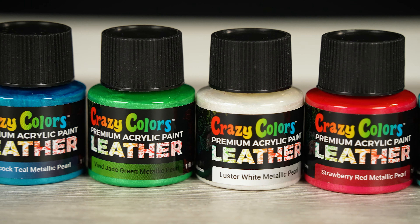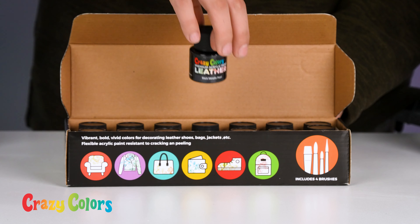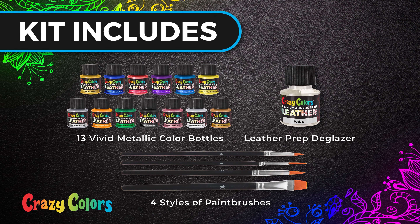Crazy Colors is ideal for transforming leather into permanent custom pieces of wearable art. With 13 different bold and bright metallic colors, you can create unlimited combinations and stunning vivid artwork.